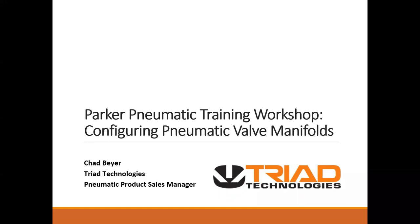Good morning everyone. Thank you for joining Parker Schelley Lathini and Chad Beyer, myself, for a live demo of one of Parker's useful online tools.